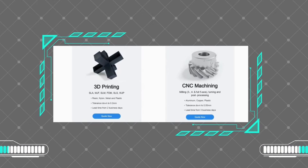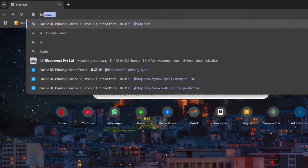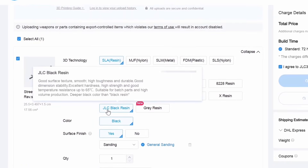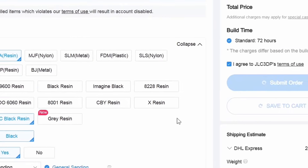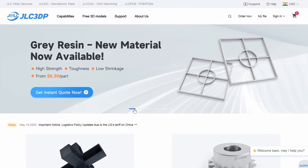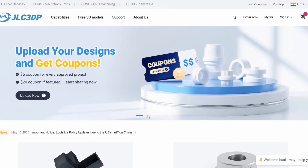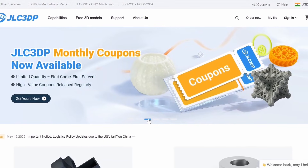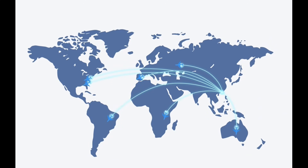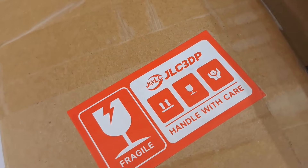They offer 3D printing and CNC machining with a variety of technologies and materials. To order your parts, just visit jlc3dp.com, upload the STL file linked in the description, choose your preferred settings, and place your order. JLC3DP just launched a new gray resin starting from $0.30, and for every new user they provide a $70 coupon so you can order your parts using that coupon and get them shipped worldwide.